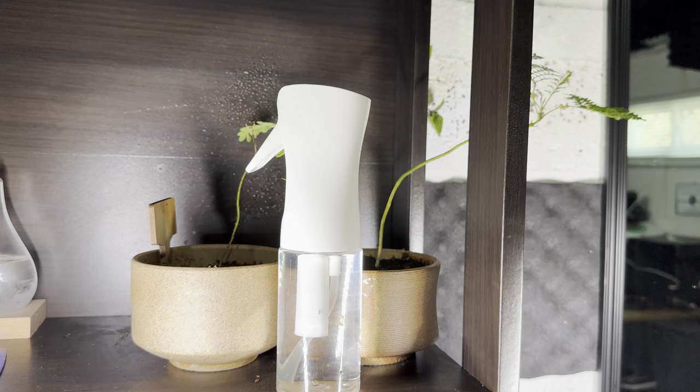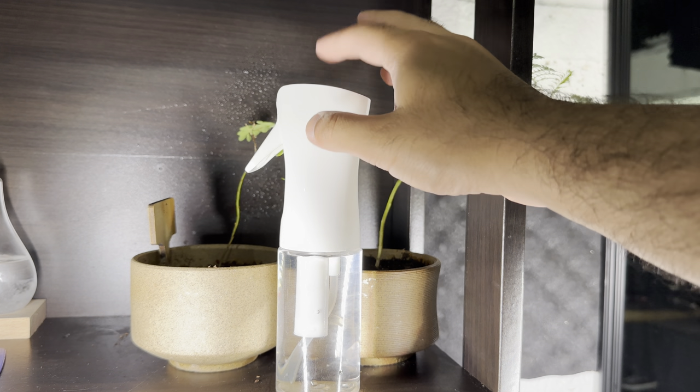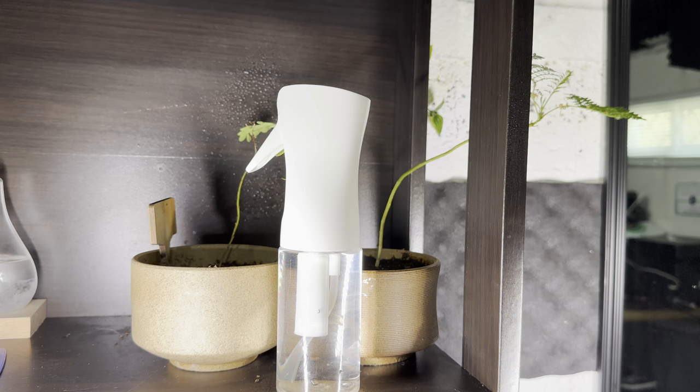Their spring just could not handle continuous water spray. Again, if you're just using it for little things here and there and not for this purpose, sure, it's probably perfectly fine. But if you're using it for watering plants and whatnot, the cheap ones are definitely not worth it — I would highly recommend getting this instead, and like I said, it's $9.